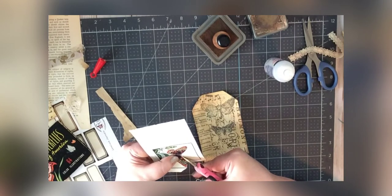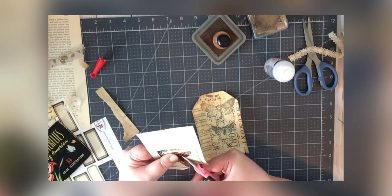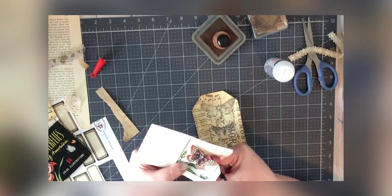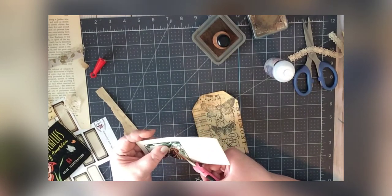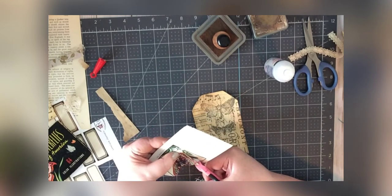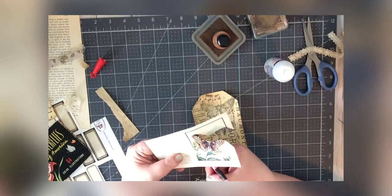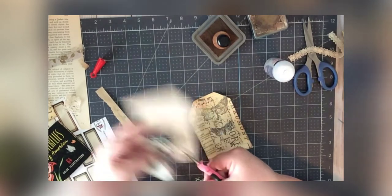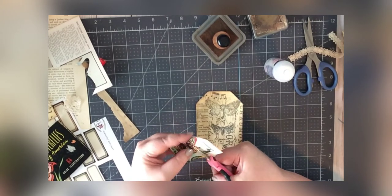I'm going to cut this out, though I'm not a fussy cutter — it's my absolute least favorite thing to do. My philosophy is it's a junk journal, so tearing is good. One reason I don't like fussy cutting is I have rheumatoid arthritis, so sometimes my hands just don't handle it well, and I also find it tedious. But for this I think it needs to be at least fussy-ish. I think I want to keep some of the greenery on there as well.